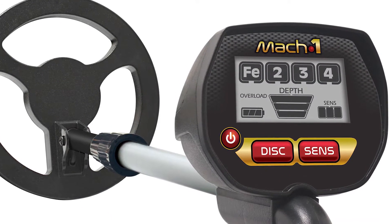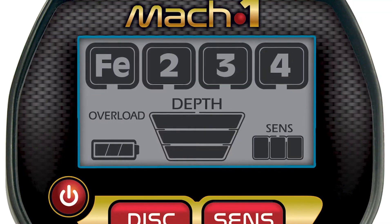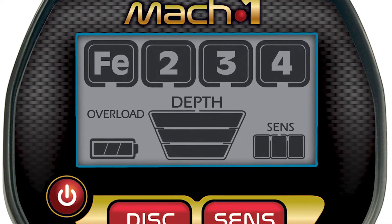For a detector under $100, the Mach 1 has a ton of high-dollar features. The first is digital target ID. The Mach 1 will tell you what the target likely is through target ID categories. Each target ID category represents a different type of metal makeup.